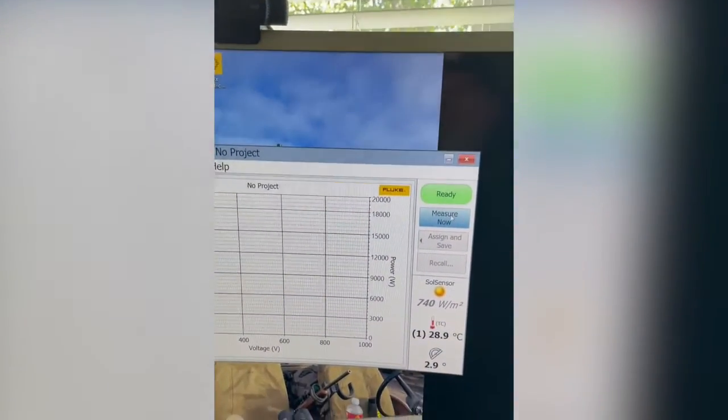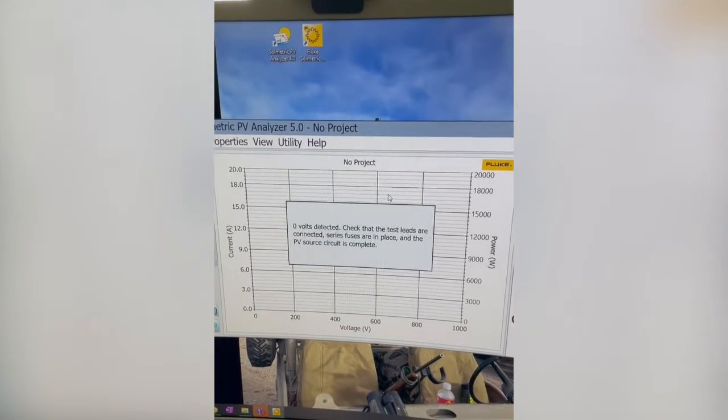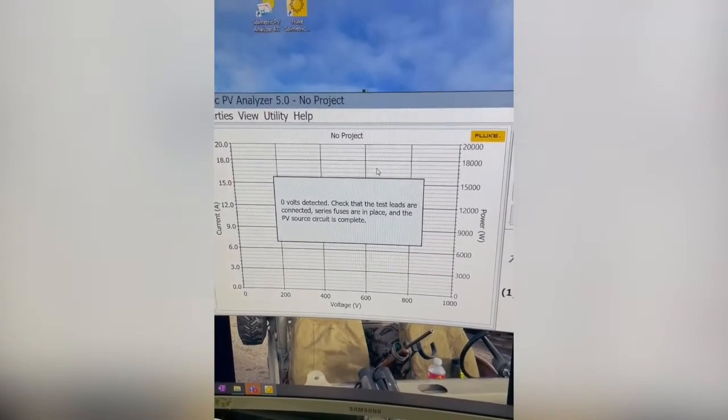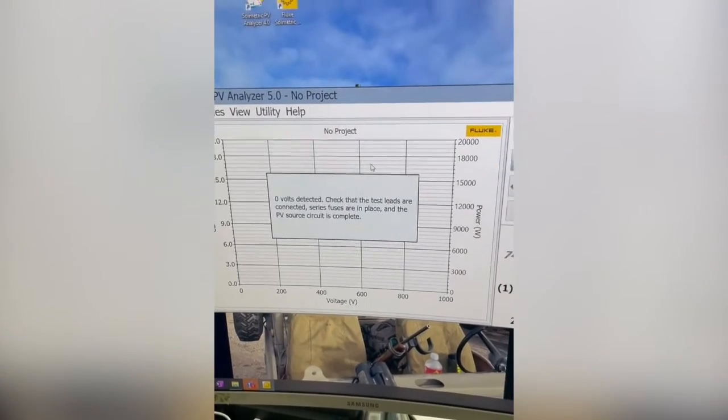Now the problem is we hit measure now and we get zero volts detected. This would be a great time to employ the simulator. But here's a basic way to set up your PVA asymmetric IV curve tracer.